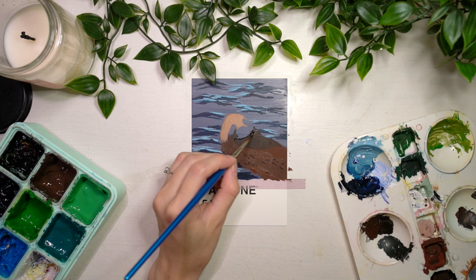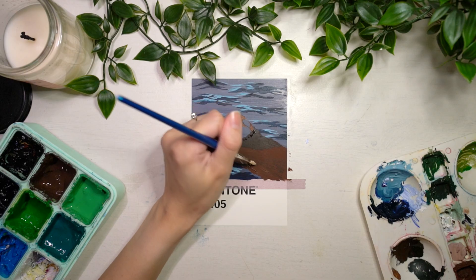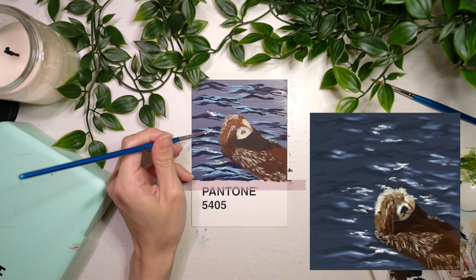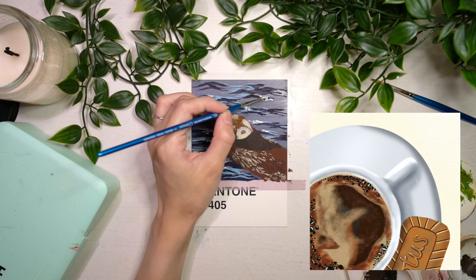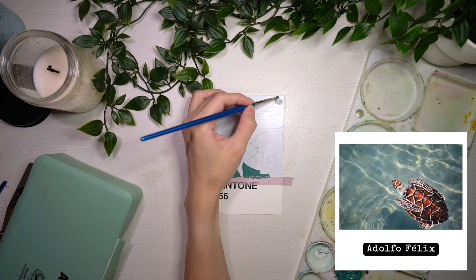For my second day, I decided to paint this cute little guy. I love painting animals and I decided to try my hand at painting an otter. I actually did a rough drawing on Procreate prior to doing some of these paintings, so that I would have a clearer idea of how I would want to tackle these paintings in terms of layering colours and stuff.